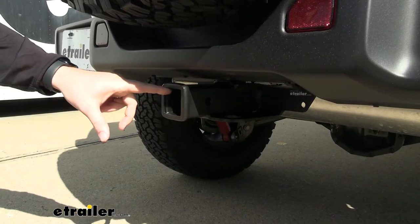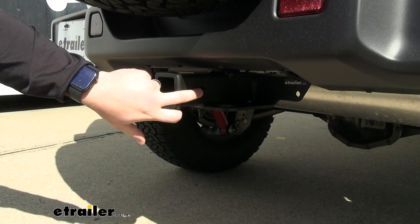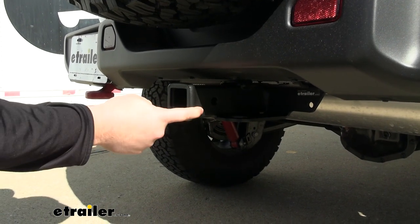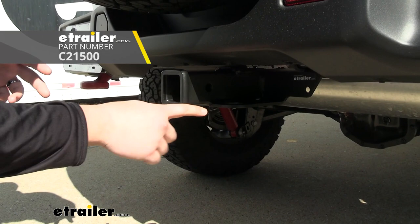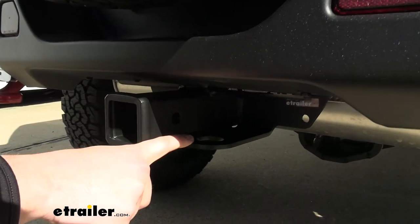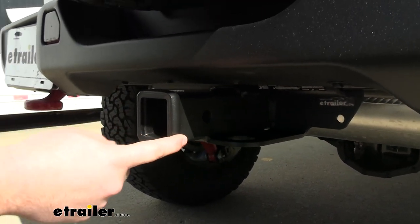This hitch is going to feature a 2-inch by 2-inch hitch opening. It will have a 5/8-inch hitch pin hole for most of your accessories. A hitch pin does not come included with this hitch, but most of your accessories will have them come with them. The safety chain loops are going to be nice and wide so you can fit many different size safety chains in them, and it's going to have a nice matte black powder coat finish.